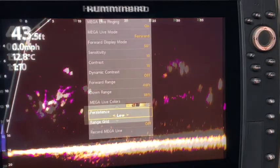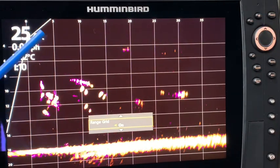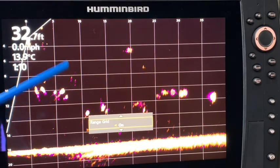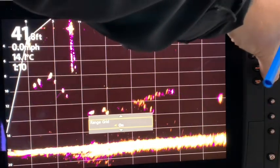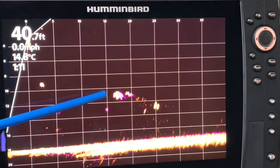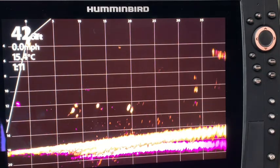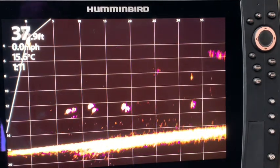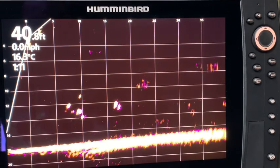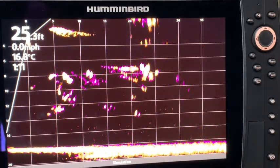The range grid feature gives you a grid overlay — think of it like a graph. There's zero, right underneath the boat; five feet from the boat, 10 feet, 15, and so on. Turning it off, you can now see the bait is going down at about eight feet from the boat and some fish moving in from about 20 feet. It gives you more accurate detail. I didn't use the range grid my first time out, but I really like it — it will definitely enhance my fishing in terms of figuring out exactly what distance to cast.